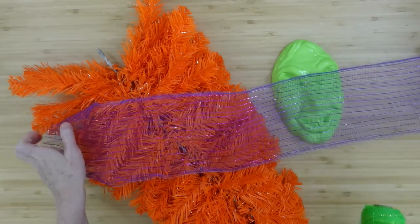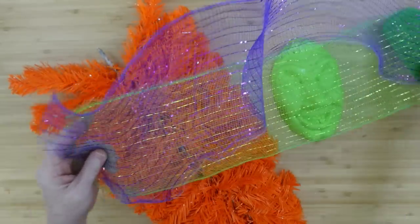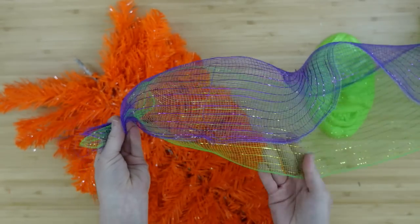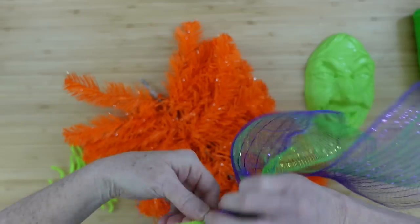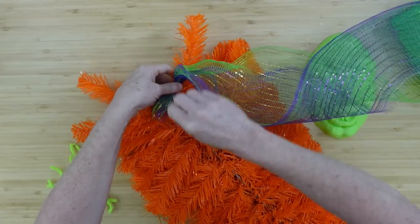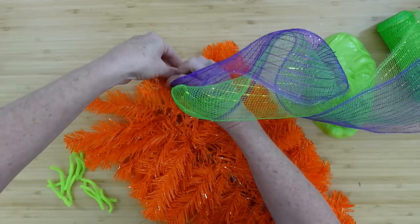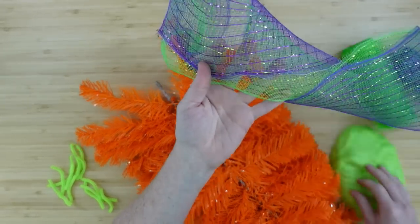I'm going to do the mesh part first. Stack the purple and green mesh — you can put either one on top because when you fluff it out you'll see both. I love how that looks together. Squish this up on the end as I do with every swag that uses deco mesh, grab a little piece to tie it, and put it down on one of the branches on the top. We'll go all the way down, flip it around, and go back up to the other side. I'll go about halfway up the branch for controllable poofs.